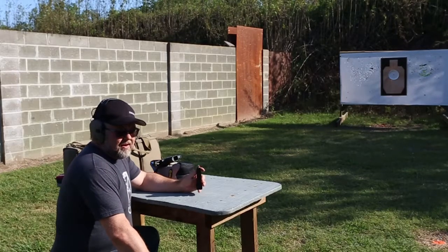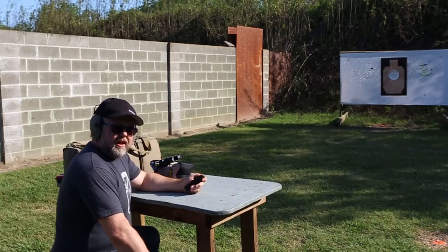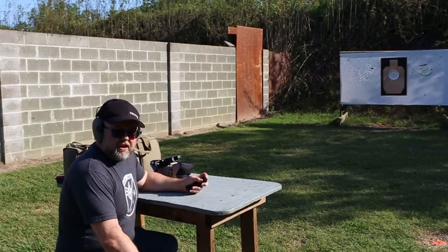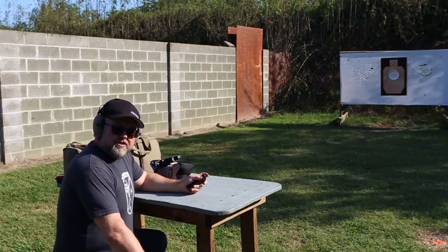Some of the guys who are real subject matter experts will insist to you that mathematically speaking there's no such thing as a totally parallax-free red dot, and I'm in that camp. I don't think it's mechanically possible. So this is a worst-case scenario for parallax.